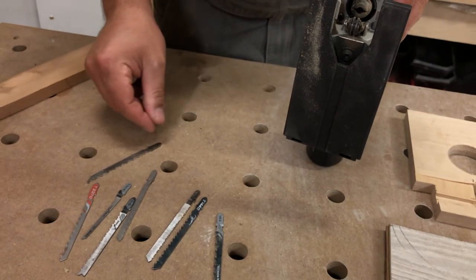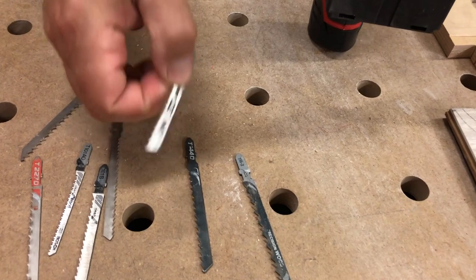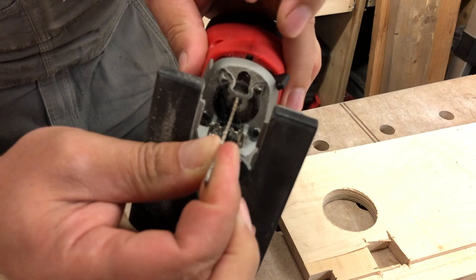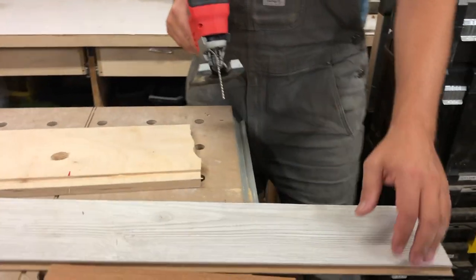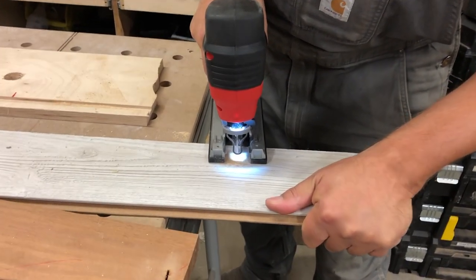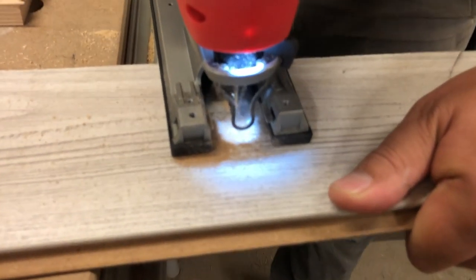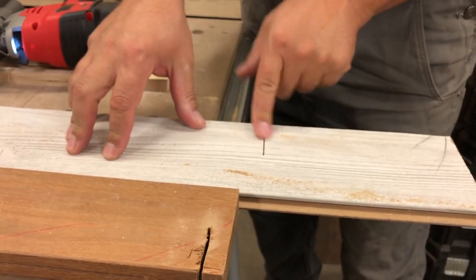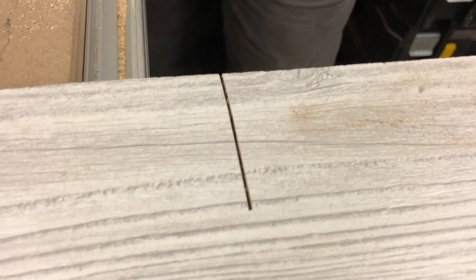Let's pick a different blade and cut the laminate. I have a down-cut laminate blade by DeWalt — it's my only DeWalt blade here. The blade itself is great; there's no breaking of the material or anything like that, but I am pushing pretty hard.